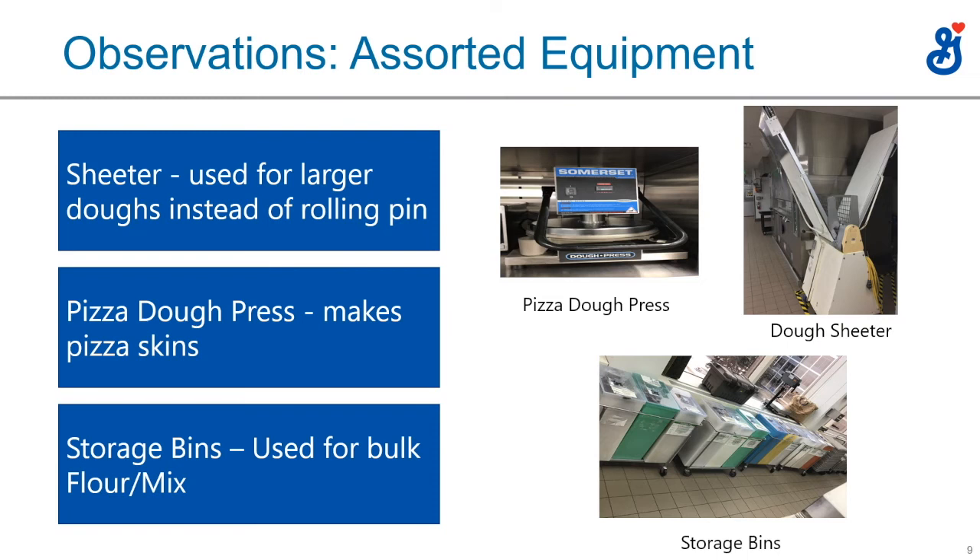More and more we're seeing the pizza dough press because of labor issues. Dough sheeters are almost exclusively at bakeries — the dough starts on the left, goes back and forth through rollers in the middle, and the operator sheets the dough from, say, three inches wide down to whatever thickness they want — a half inch or quarter inch — in a slow, gentle fashion.